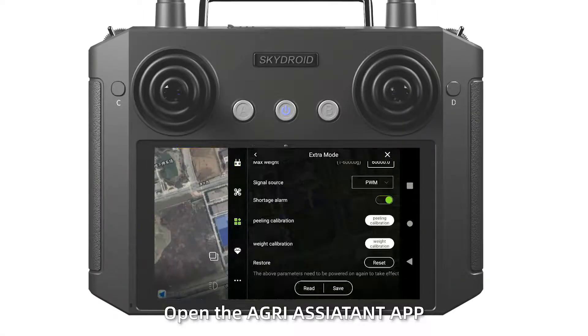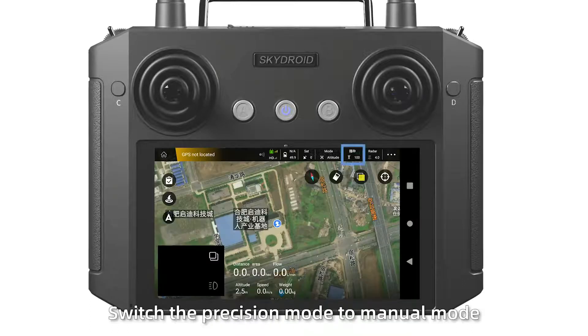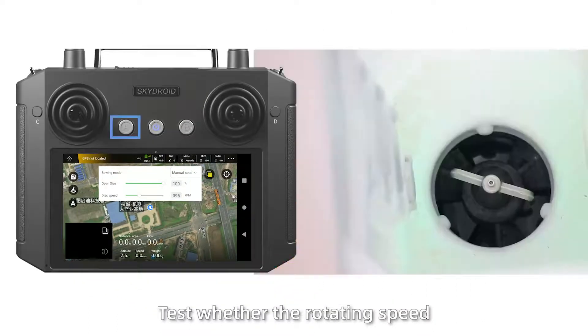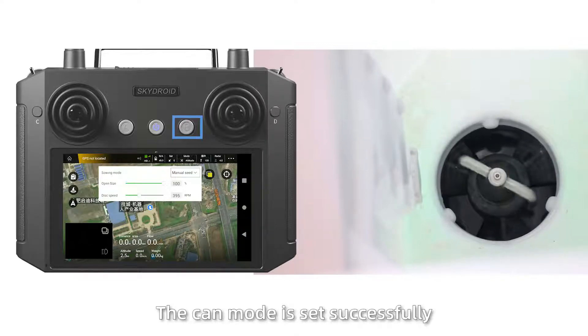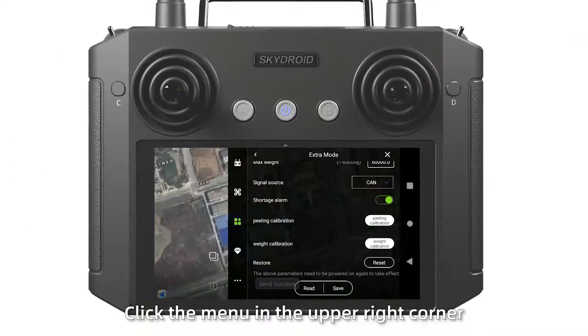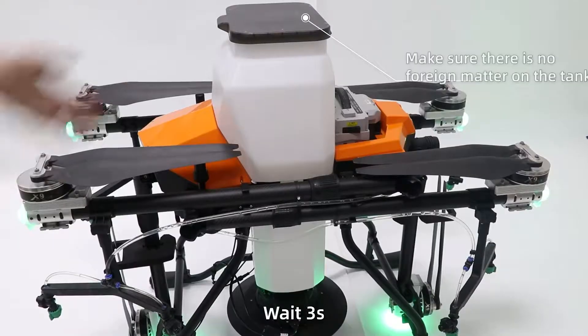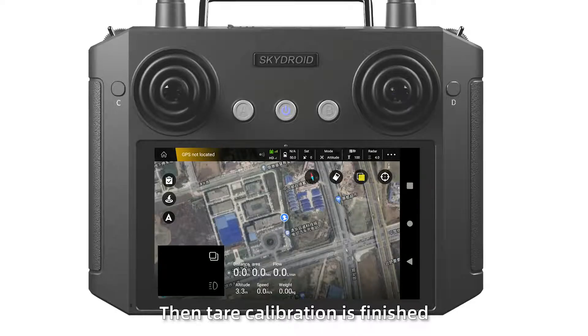Spread debugging: Open the Agras Assistant application. Switch to the cam model and click save. Switch the precision model to manifold. Test whether the rotating speeds are at the correct working volume. If it works, the cam model will be saved successfully. Click the menu in the upper right corner, open the extra browser page, and click spreading calibration in 3 seconds. Check the display of the motor — if the weight is zero, the tare calibration is finished.